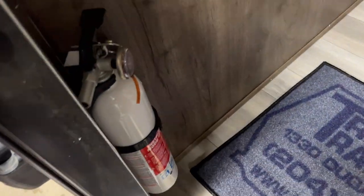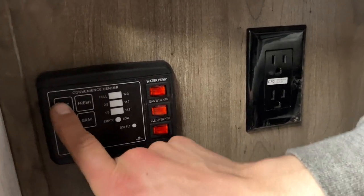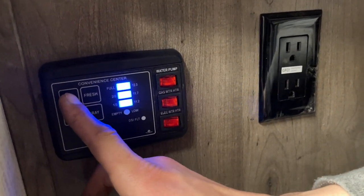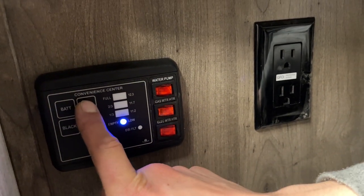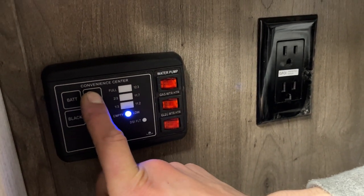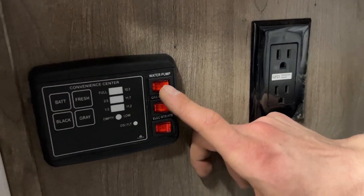Coming inside, first thing on the left is your fire extinguisher — standard pull the pin and shoot. Up from there is your monitor system panel. Top left shows your battery — press and hold to see voltage, currently 12.3 volts which is fully charged. The fresh tank indicator is beside it, and it'll show a third, two-thirds, or full as you fill it. Same idea for your black and gray tanks.